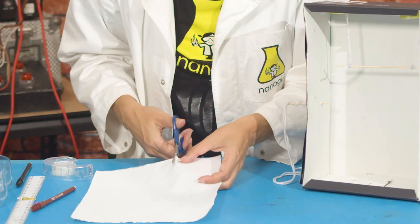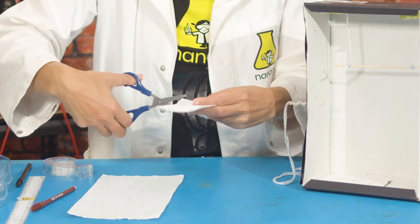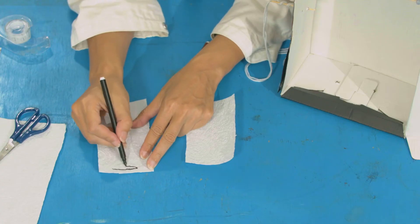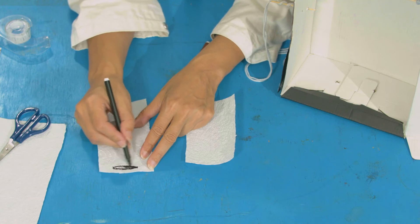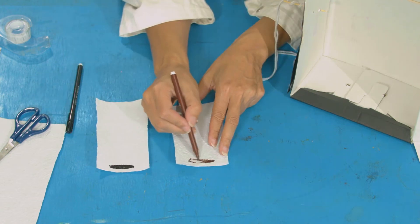Next, we're going to need to make some samples. So cut some strips of kitchen paper. And next, you're going to need the pens that you're going to test. Nano Nano Girl collected these pens from the baddies. So we know, hopefully, if we find the pen, then maybe we find the cookie thief. Draw a large spot at the bottom of your strip of paper — one strip of paper for each pen that you are testing.